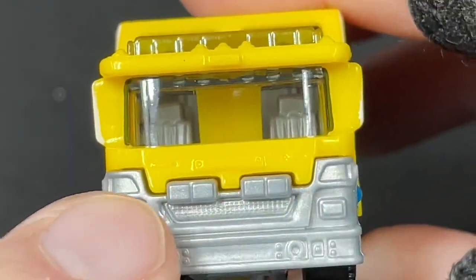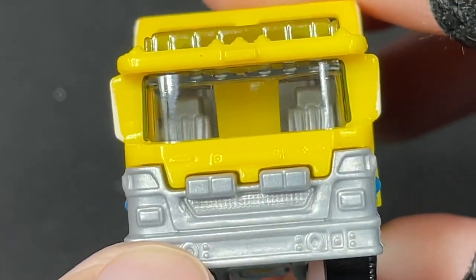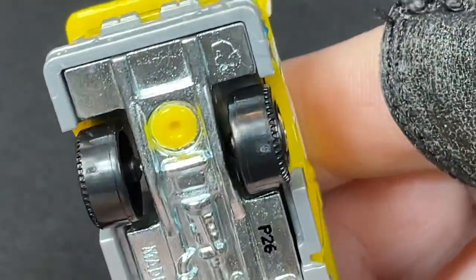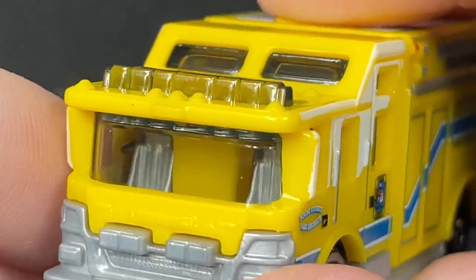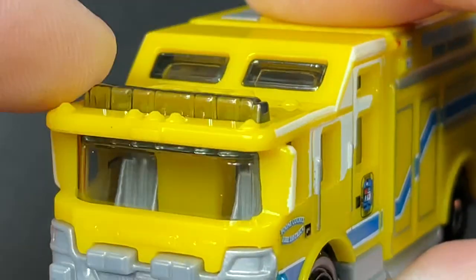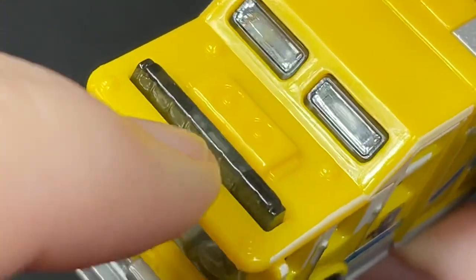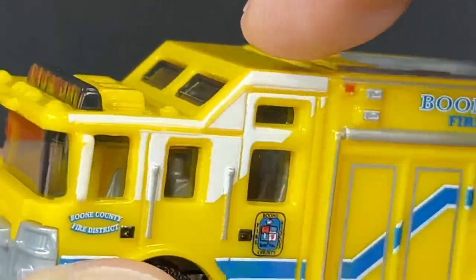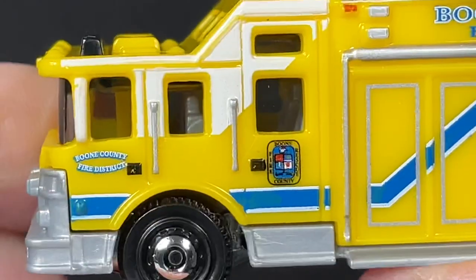The front has the grill and the bumper. The lights all in silver — all silver plastic. And then a chrome base on the bottom there. You do have some mirrors on the side and a nice light bar. A lot of little detailed lights on the top, some windows on the top here, and a big door on the side.